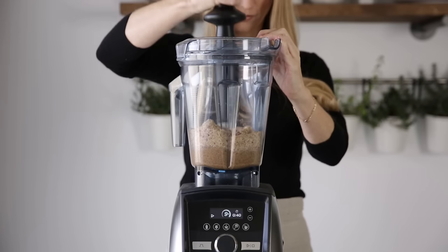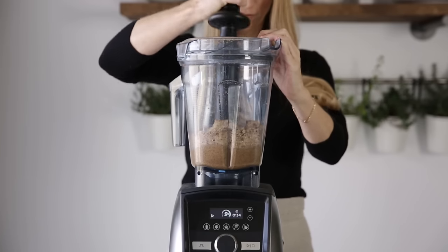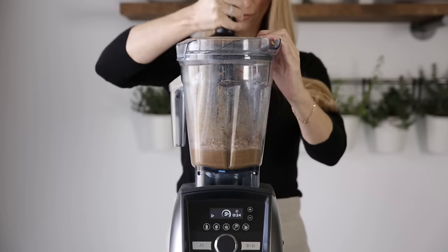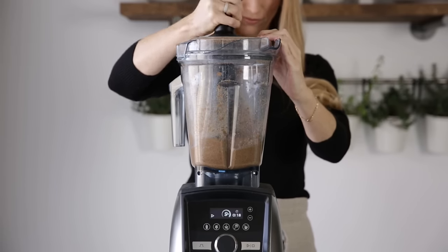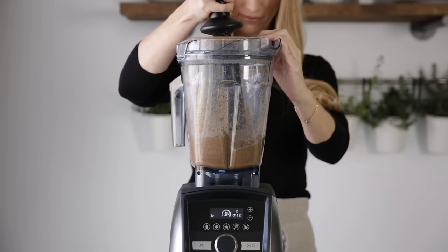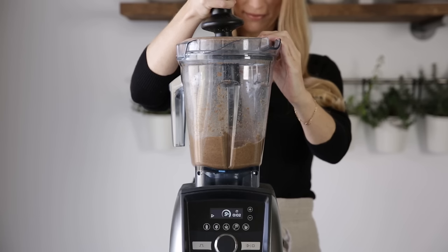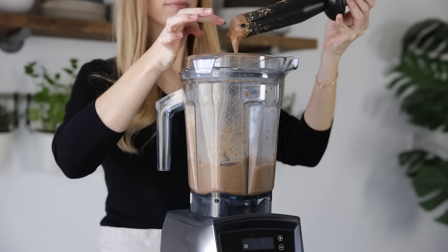After about 20 seconds, you'll see the bottom start to thicken. Just keep pressing down and you'll have almond butter in about 40 more seconds. And that's it — you now have fresh homemade almond butter!